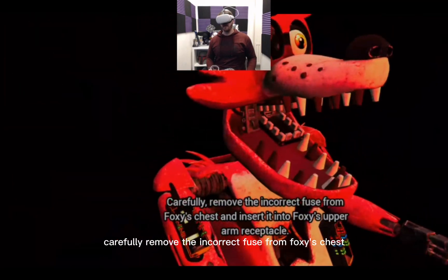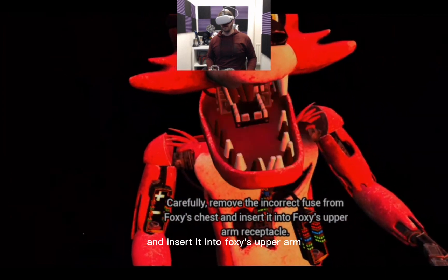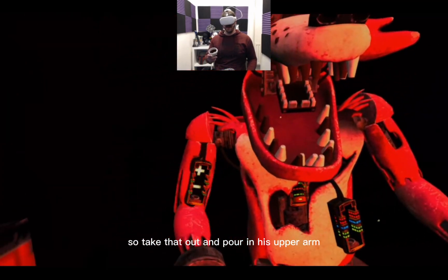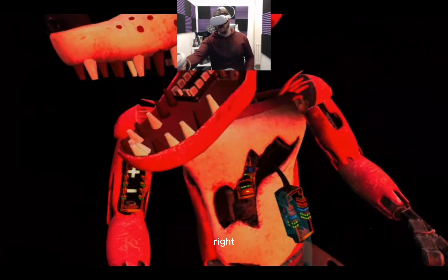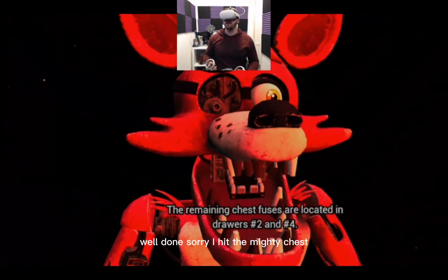Carefully remove the incorrect fuse from Foxy's chest and insert it into Foxy's upper arm. I totally wasn't listening, so take that out. I'm pulling his upper arm. Right.